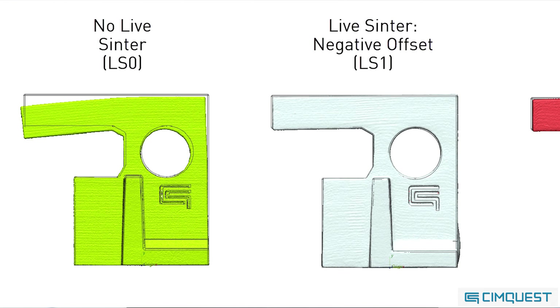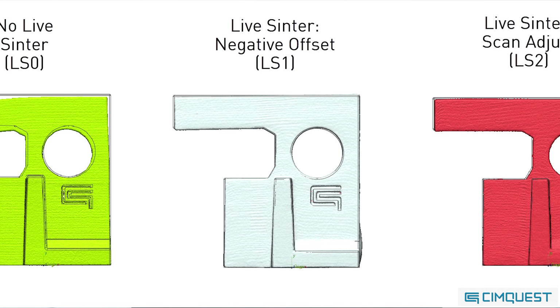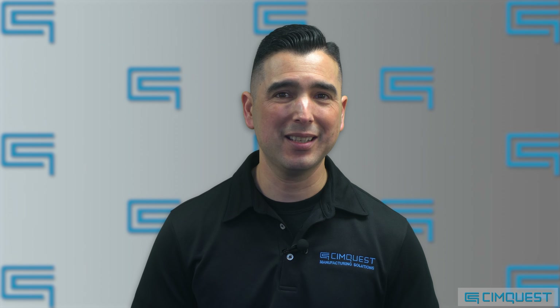As you can see, Desktop Metal's proprietary software takes a very complex problem and provides a simple solution. By predicting multi-physics behavior and compensating geometry based on actual results, one can produce good quality parts that meet form and dimensional tolerances right out of the furnace in only one or two iterations. That's it for this episode of Two Minute Tuesday — we hope you enjoyed it, and we'll see you next time.